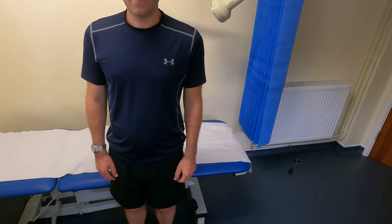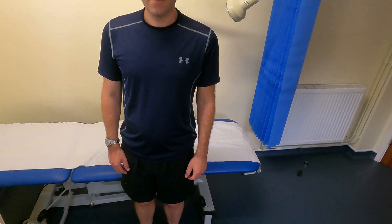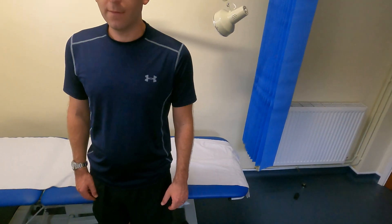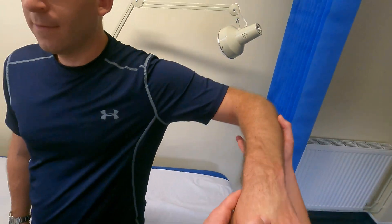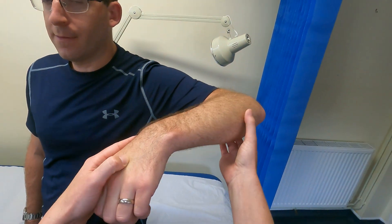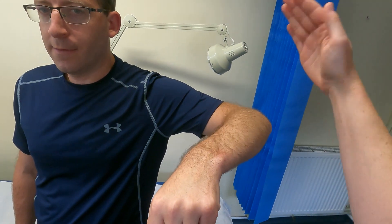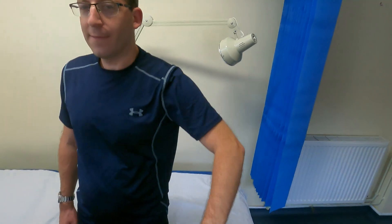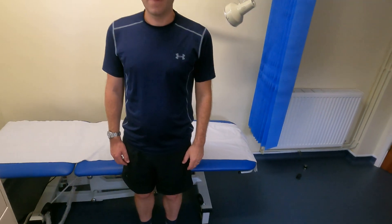The last rotator cuff muscle is teres minor, tested using the hornblower's test — resisted external rotation in the shoulder-flexed position. I get him to bring his arm right up, abducted and flexed, with his elbow flexed to 90 degrees, and ask him to raise his arm upward against my resistance. He's not experiencing any pain, so the hornblower's test is negative and teres minor appears fine.